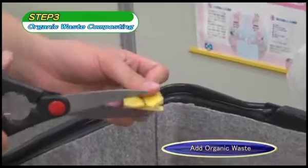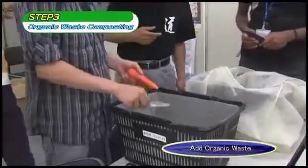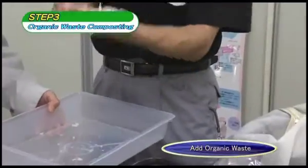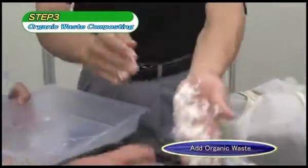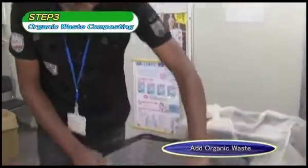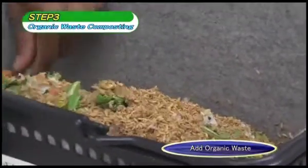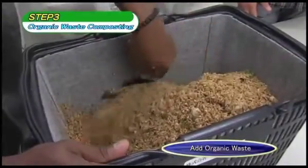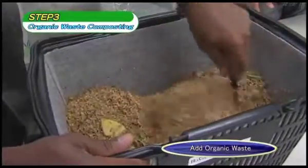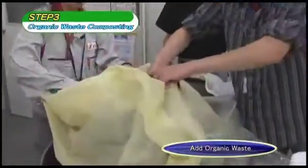Chop the organic waste finely, place it in the container, and mix well. The smaller the waste is chopped, the quicker it will ferment. Squeezing water out of the waste before adding it will also avoid the compost becoming too wet. Mix the compost once per day to allow air to reach the bacteria. Keep the container covered properly to avoid insects entering.